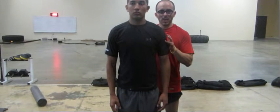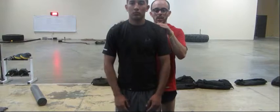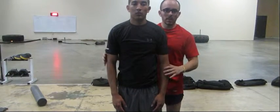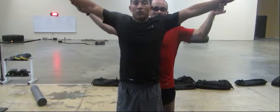So common mistakes on the side raises — one of the most common ones is not retracting the shoulder blades, just rounding them out and then doing the exercise this way. The other common mistake you'll see is a lot of people will do this exercise with a straight arm, lifting the weights straight up this way.